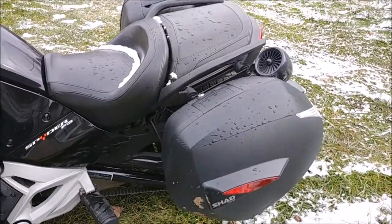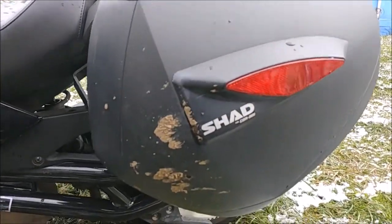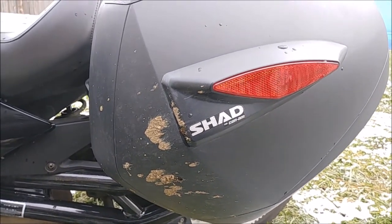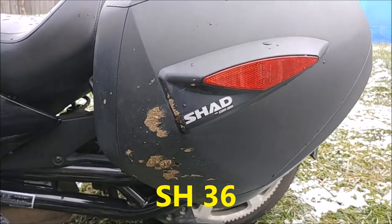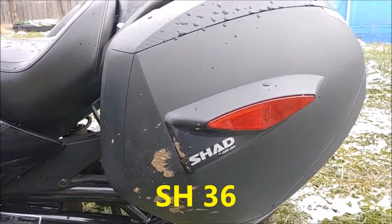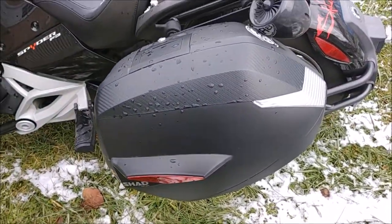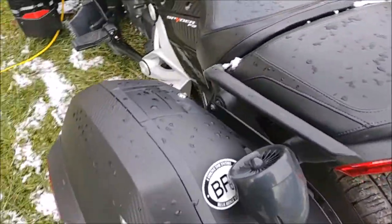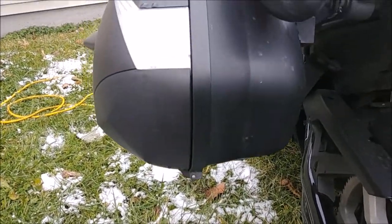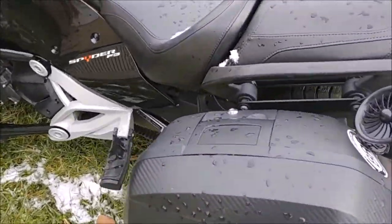Welcome back everybody. I've had a couple questions on what saddlebags I use — I use the Shad saddlebags. These are the standard SH-33s, but they made a bracket that fits the Can-Am Spider. This is not a paid endorsement. I've had these bags on here since I bought the Spider. The reason I went with these bags is because they are waterproof.